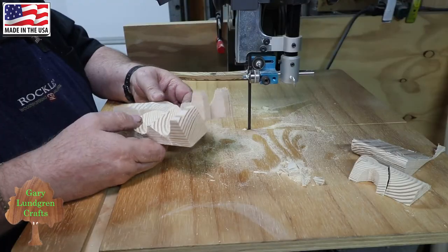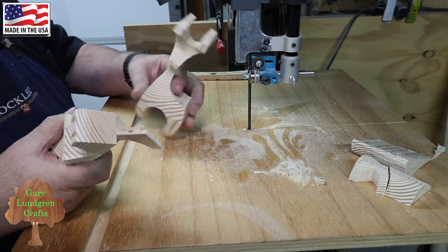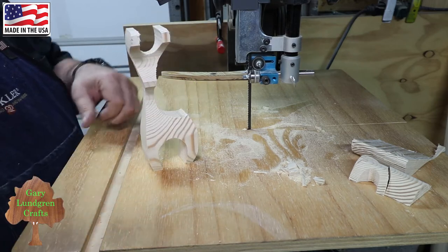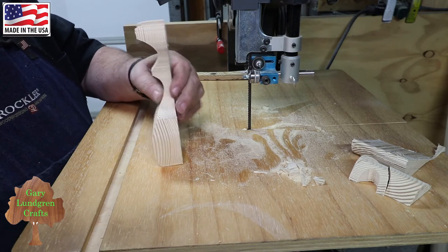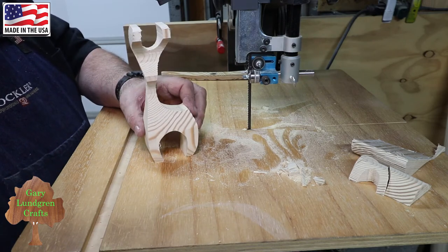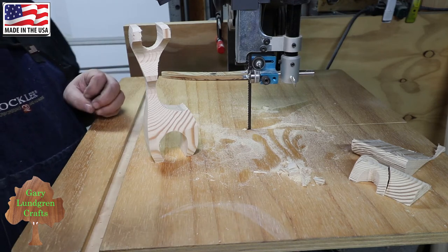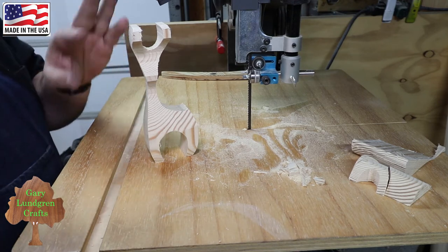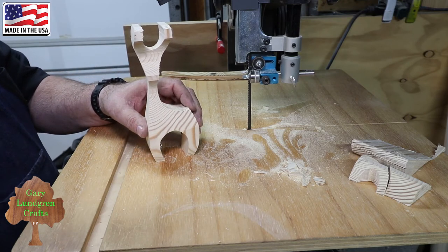Okay, take the rest of this tape off and I have a finished three-dimensional reindeer. Next step will be sanding this up, then doing some staining or painting, and putting on the eyes and the horns and all that stuff to make it look a little more realistic but yet crafty.